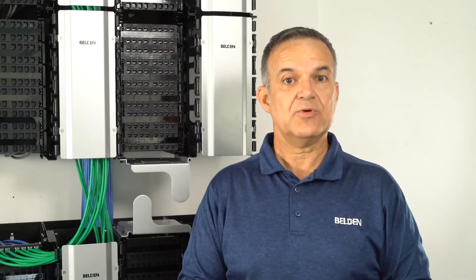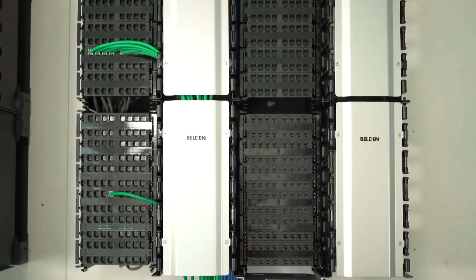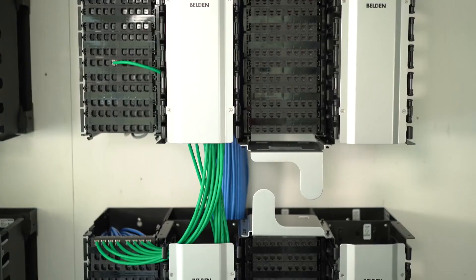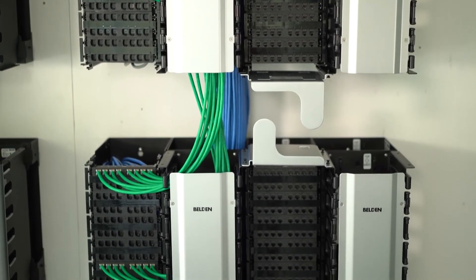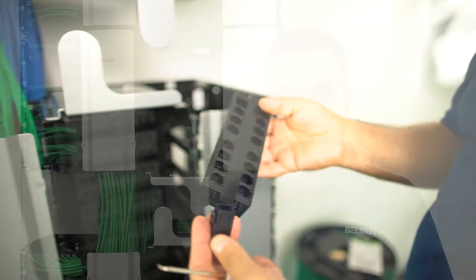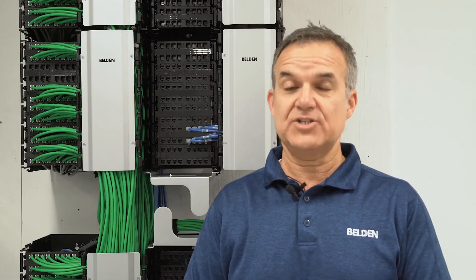In summary, the new RevConnect 10GX wall mount system offers a very flexible and cost-effective solution for wall mount cross-connects, interconnects, and consolidation points. No need for special training, as both the cables and the jumpers are terminated just as standard RevConnect jacks and plugs.